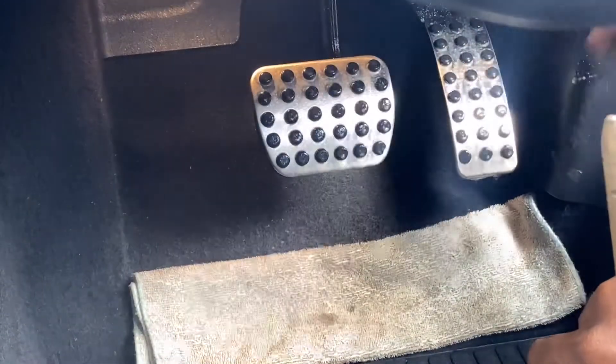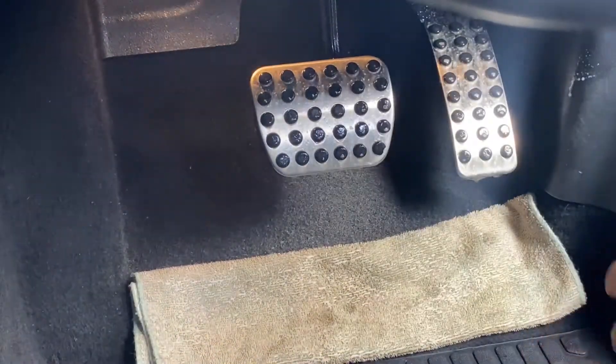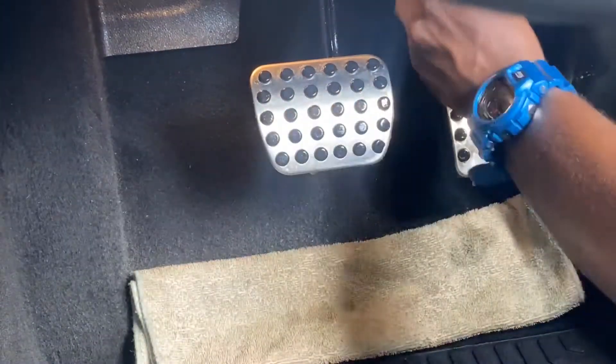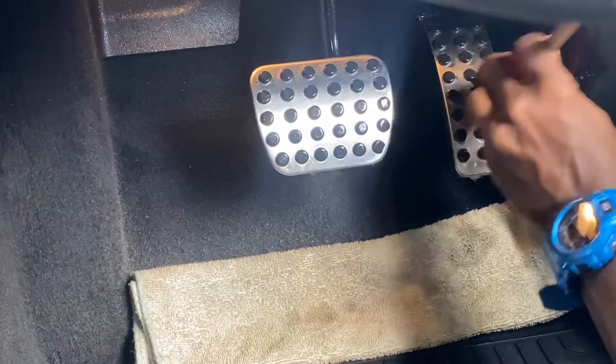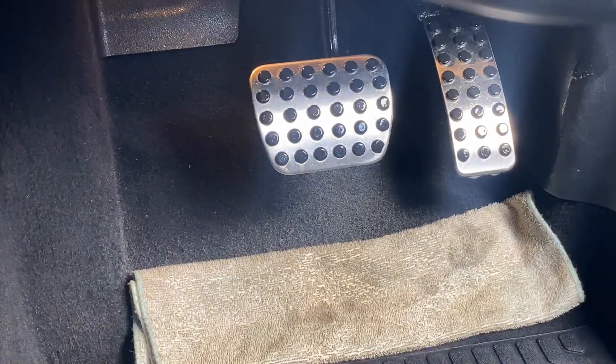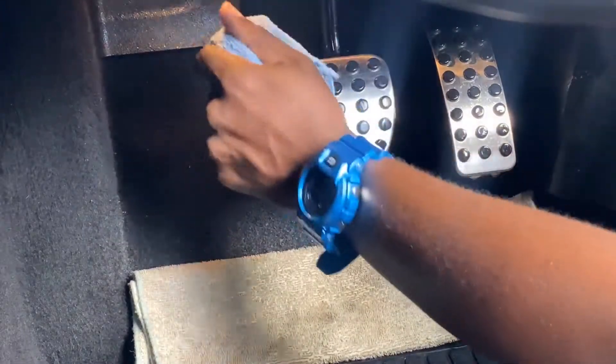Next we cleaned the pedals. It's advisable to use a dirty rag so that all the dirty water gets trapped onto the dirty rag instead of being saturated onto the carpet — that will just mean more cleaning for you.